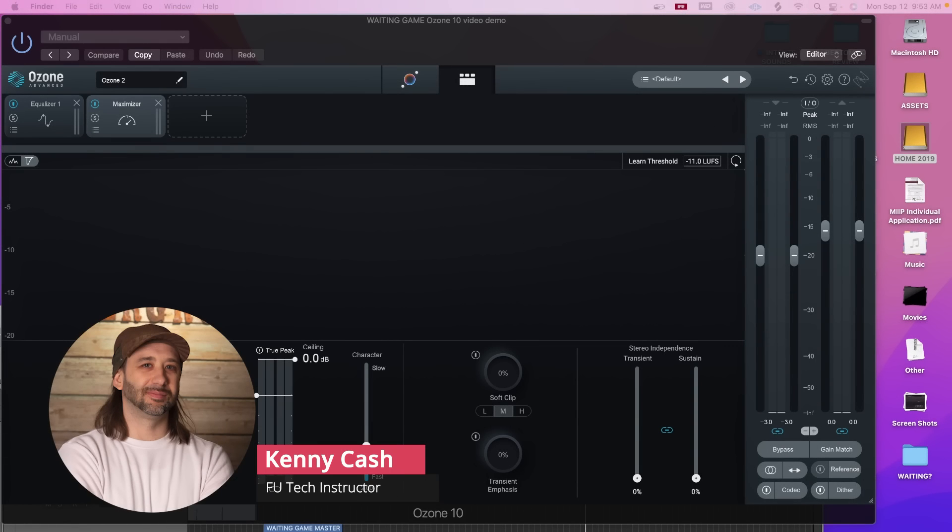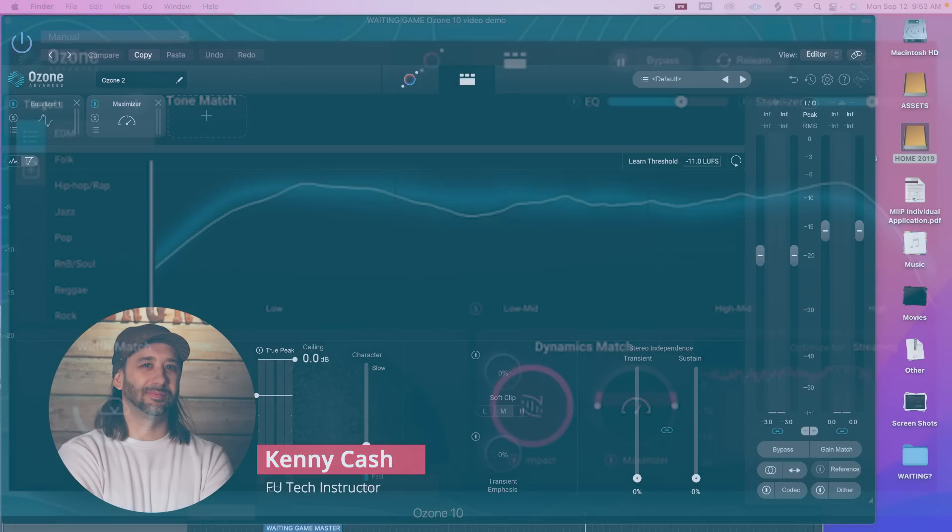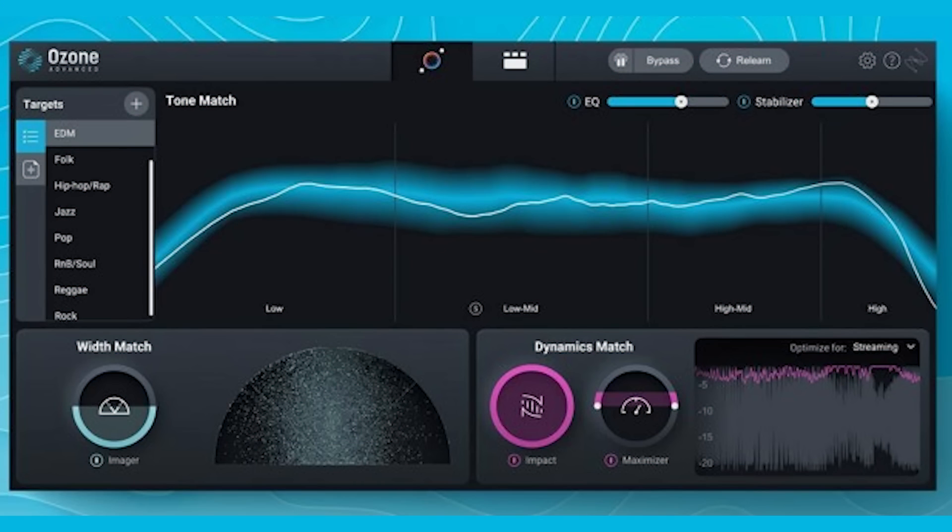Hey everybody, this is Kenny Cash from Factory Underground Tech, and today I have the great privilege of sharing with you the brand new Ozone 10 and some of its great new features. Let's check it out.